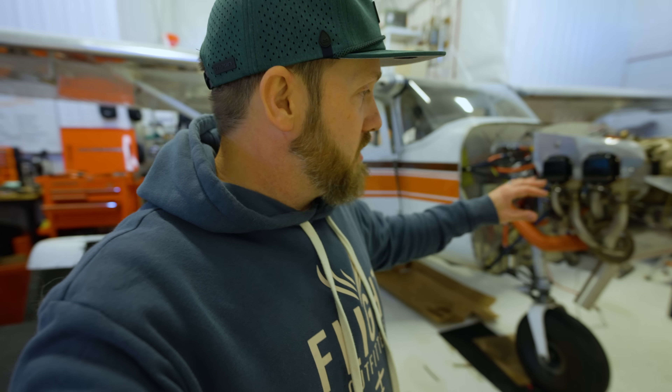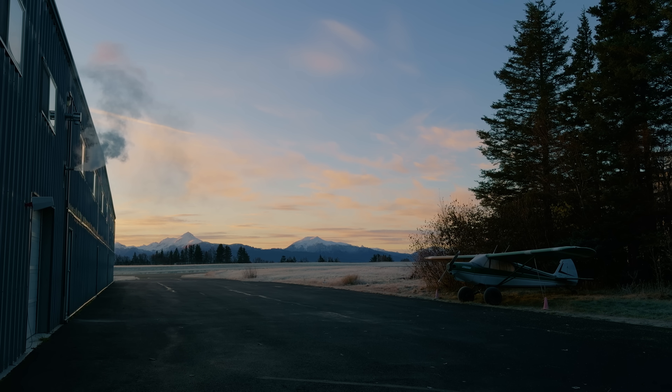We've tightened down everything, checked everything, and we're nice and ready. So just waiting for my family to show up because this is going to be a big deal. Then we're going to open up the hangar and pull her out and see how she goes.